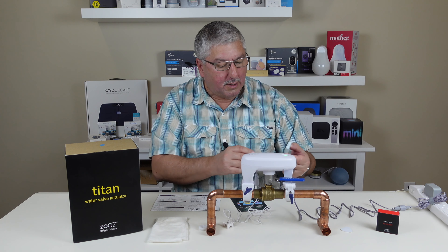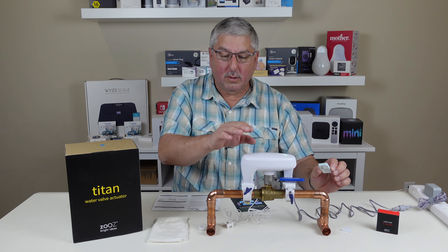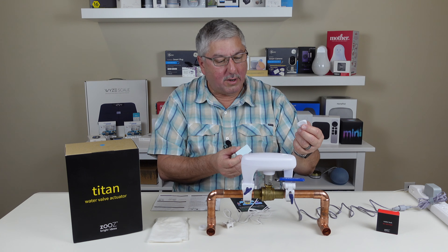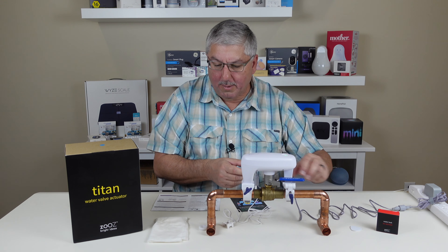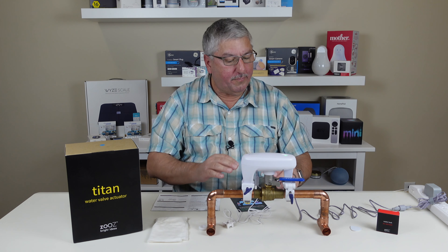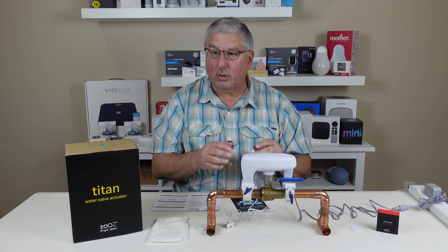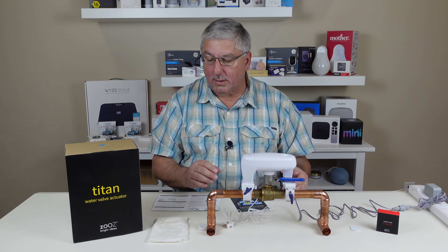The water leak sensor is kind of cool because this is just a Z-Wave water sensor and this is a Z-Wave actuator. They actually send you a little — I call it a guitar pick — so you can actually open this up to get the battery engaged. This works with Z-Wave, and I've already hooked it up to SmartThings, but you can also hook it up to places like HomeSeer hubs or other hubs that are out there.